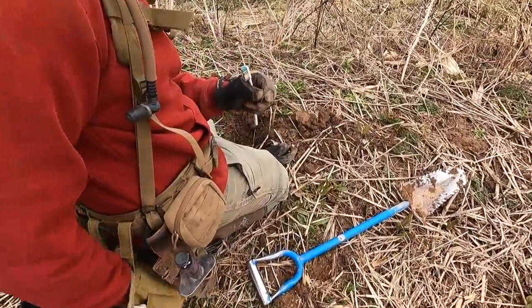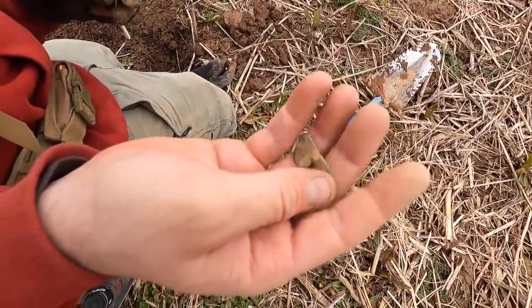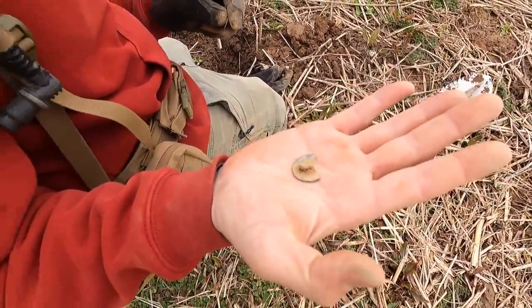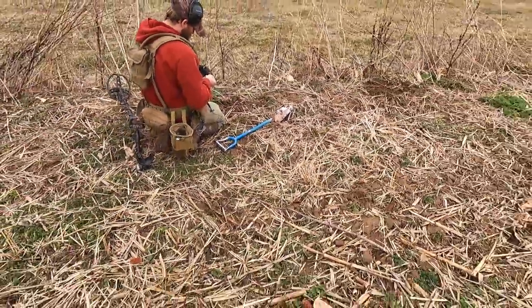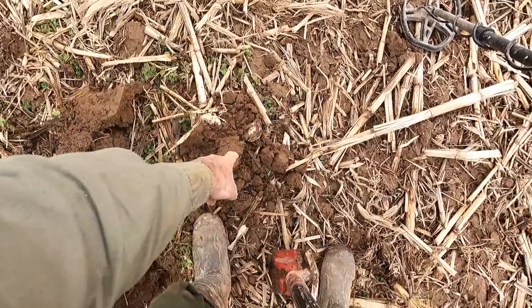I've never found a tombac with the shanks still on it. Oh yeah — broken. They're pretty brittle from what I understand. You found that over in this area too? Virginia half penny — I can hear it, it's in your future! That's pretty cool, isn't it?